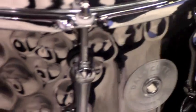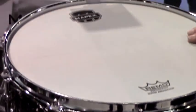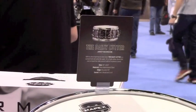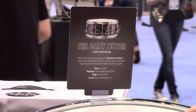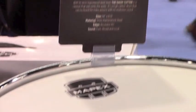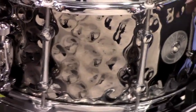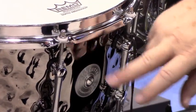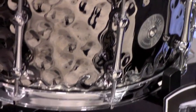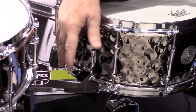The next drum in the series is called the Daisy Cutter. For those who may not know, the Daisy Cutter was the largest non-atomic bomb ever made — and this represents how this drum sounds. You can give the bass player a headache. It's 14 by 6½ hammered steel, black plated, with a Mapex exclusive custom tube lug, 2.3 millimeter hoop, Remo coated USA Ambassador, and the new Mapex piston strainer.